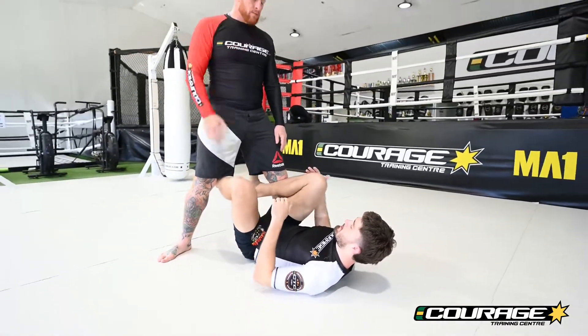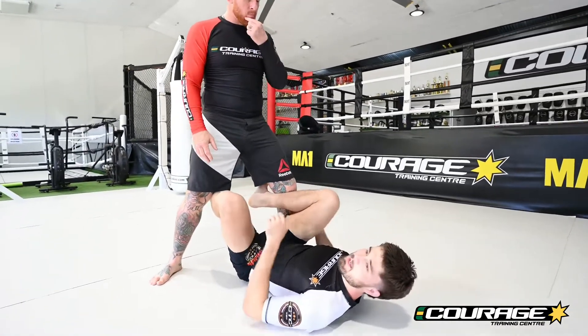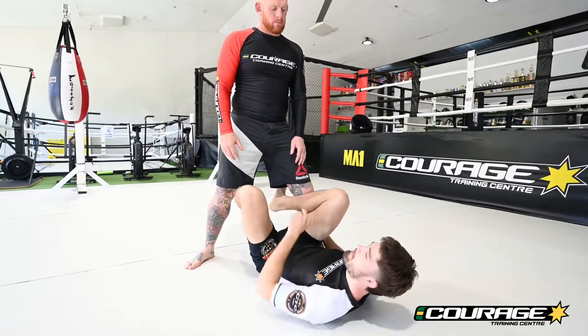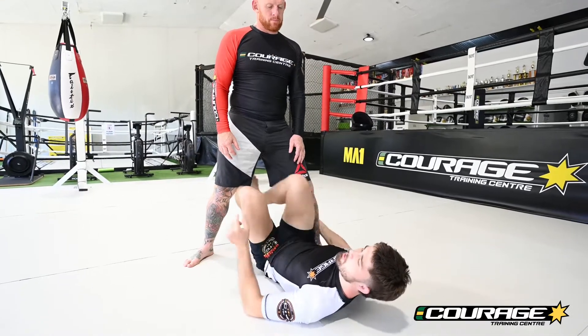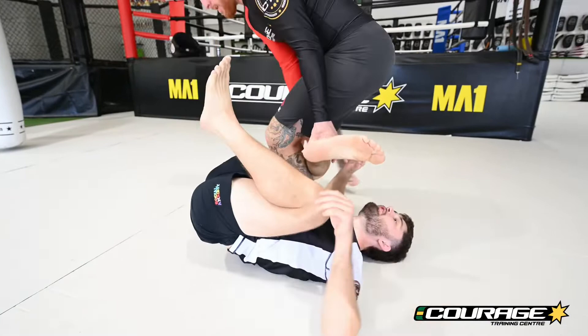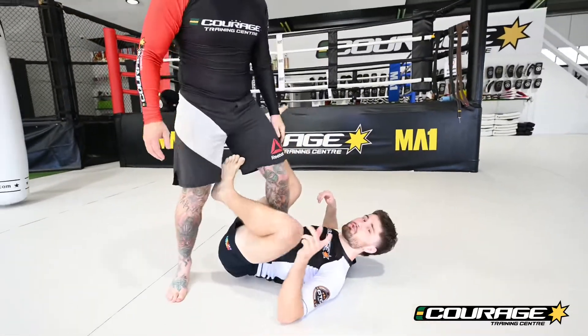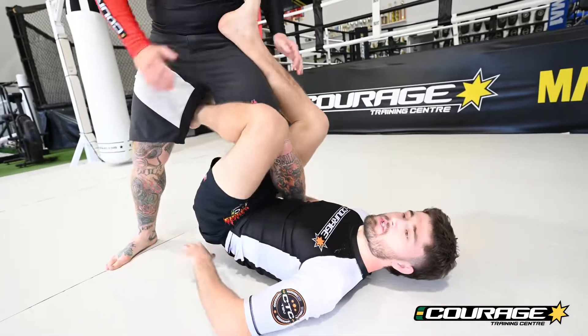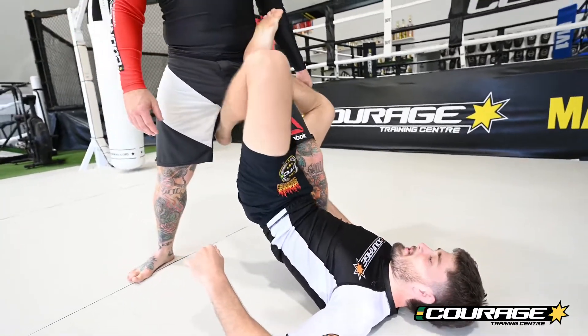We'll enter in nice and easy from a standing butterfly guard. One leg is gonna shoot through. Now I have to get my hips up super high around my partner's knee — it's critical. If I go low, your partner's just gonna push your legs and squash you, it's never gonna work. I have to shoot my hips up super high. As I shoot in, hips up off the ground — not just a little bit, all the way up as high as I can.